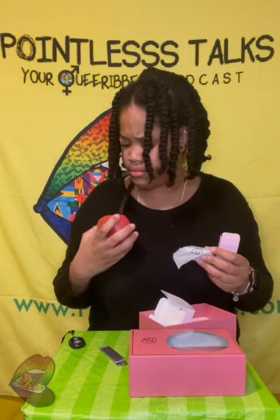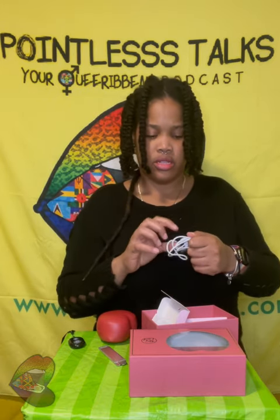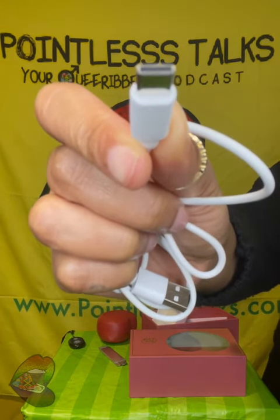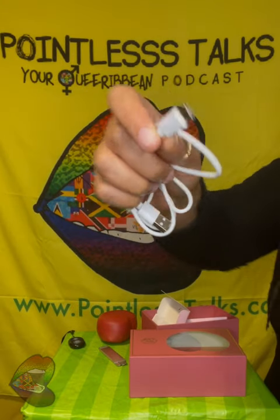It's not their standard charger — this is that new flat one that the new iPhones have. I forgot what it's called, but it's this port. Can y'all see it? Yeah, that — USB-C.